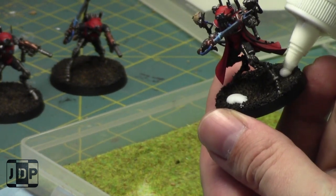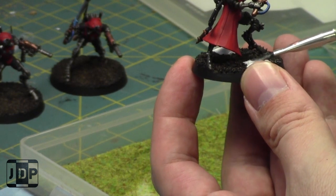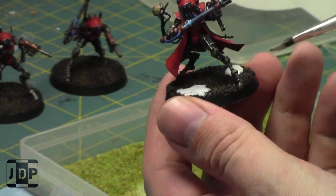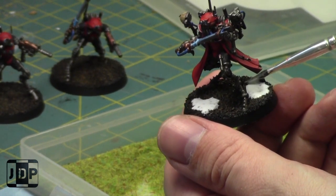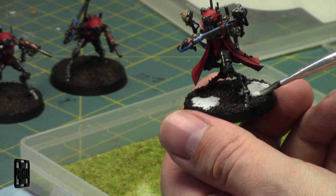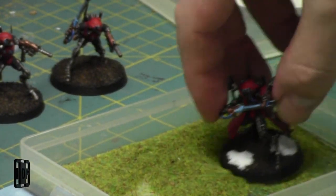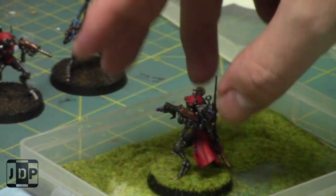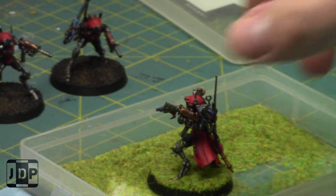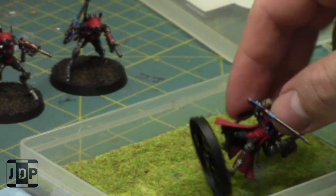I only have three Fast Attacks but that's all I would need for a brigade. I'm going to make them probably all Dragoons because I really do like the look of Dragoons with the giant lances. There are only two Fast Attack choices and it's the same box, so it's a pretty easy decision.